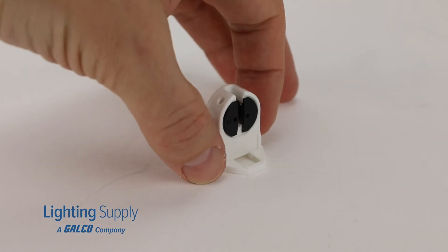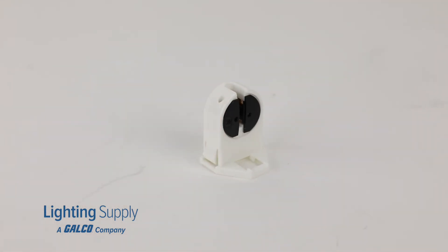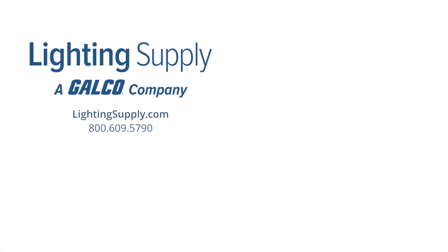You can order this product from BJB and hundreds of thousands of other lighting products at LightingSupply.com. Don't forget to like and subscribe to our YouTube channel to be notified of new videos posted every week.